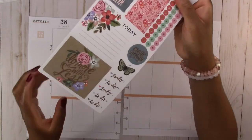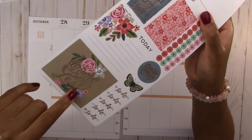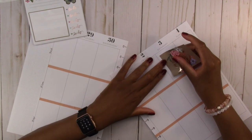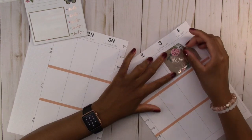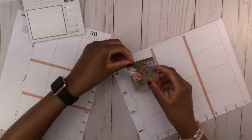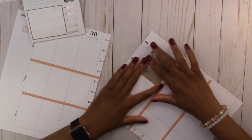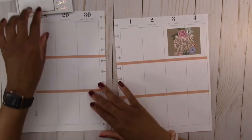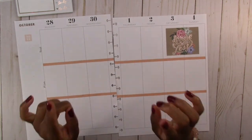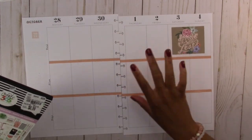We are going to use this one, which is the same as the inspiration sticker from the other book, just smaller. We are going to block out the weekend with this. I post every day, so I have to leave these squares open and can only put small stickers up here. I'm not going to forget like I did last week, so we are going to save the squares at the top and do those later.